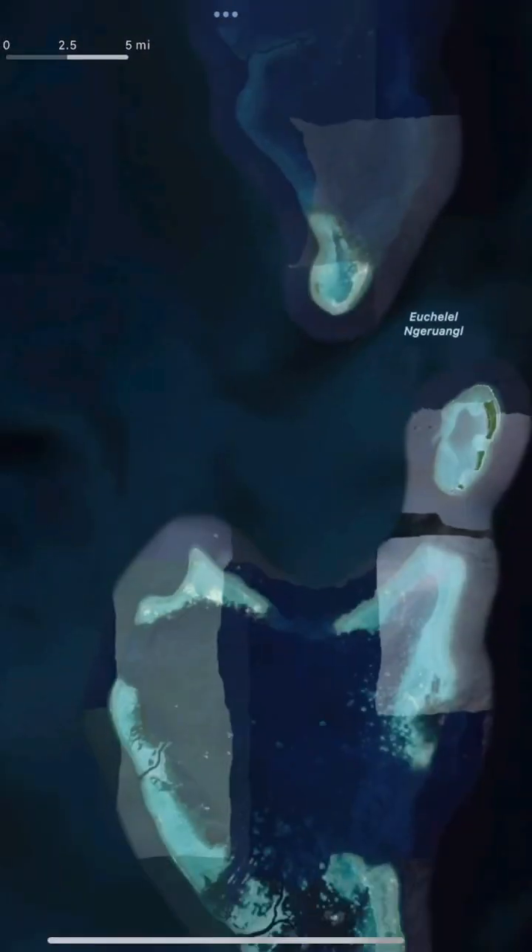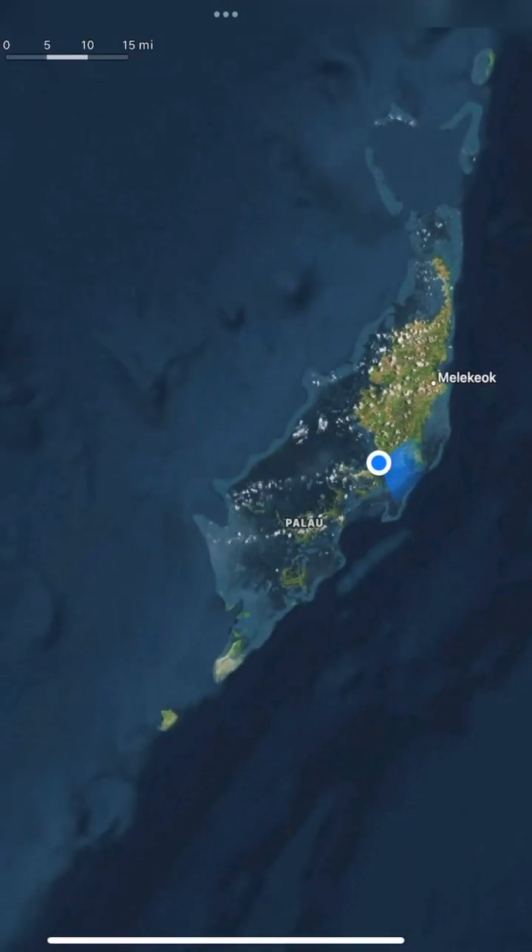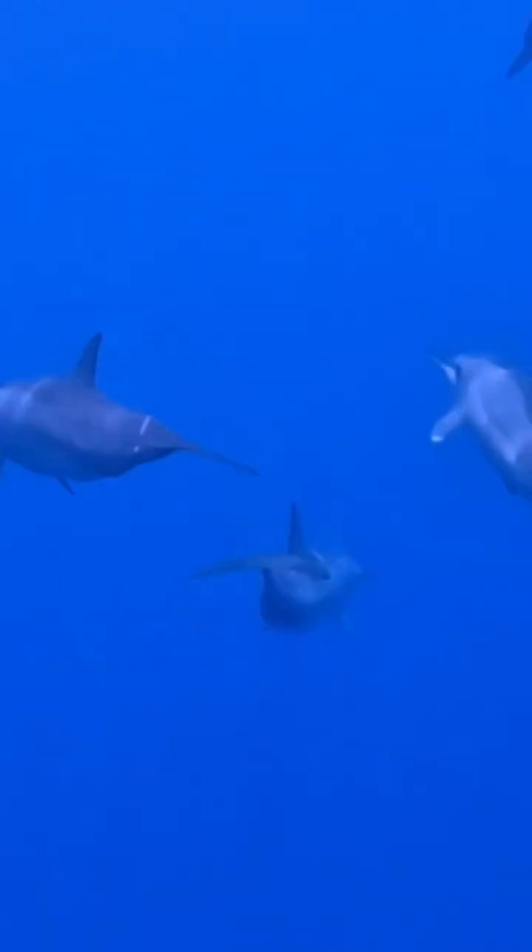Our first test site is an atoll called Chi Angle which is to the north of Palau. It's an incredible trip over there and we even had a pod of dolphins to greet us.